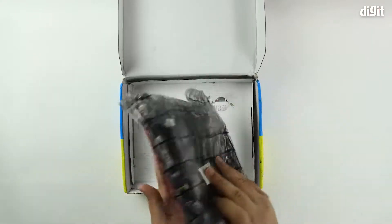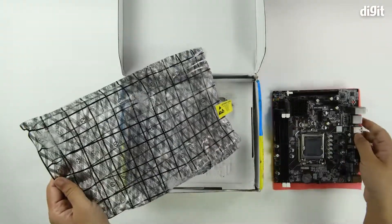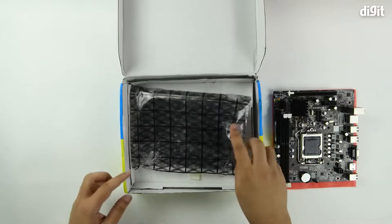The motherboard comes inside an anti-static bag with some padding on the bottom. Be careful when touching motherboards — always ensure that you've grounded yourself first. We have done that.